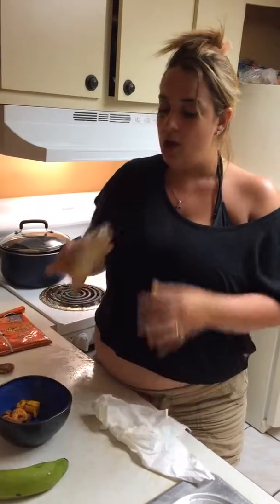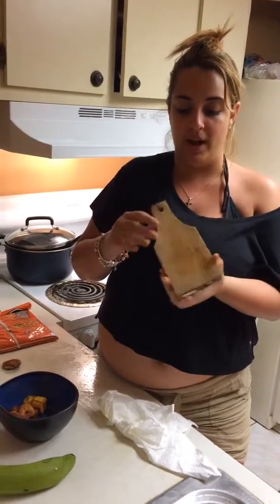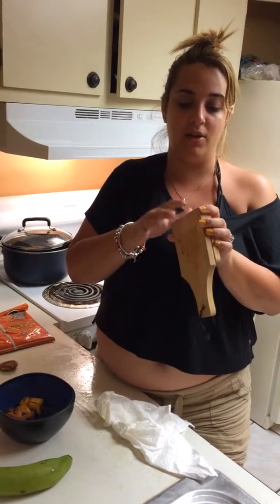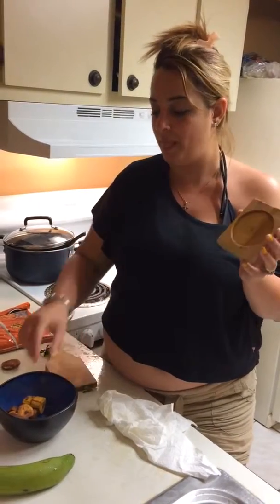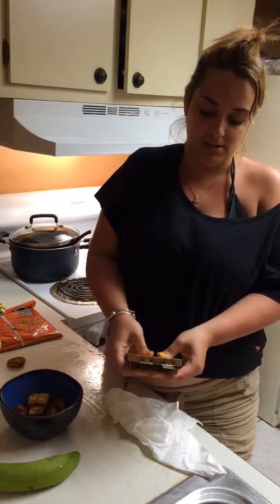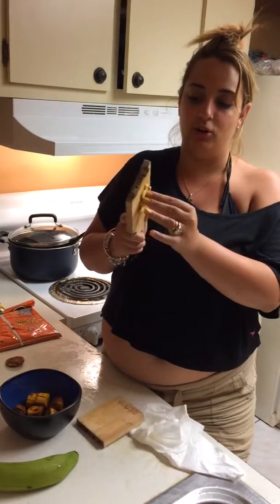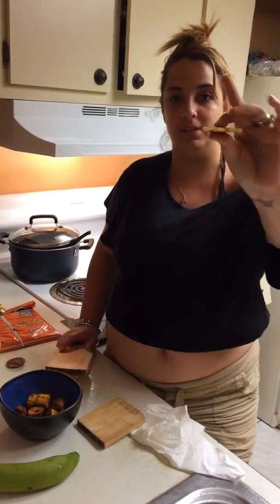So we came up with a tostonera. A tostonera is a device that usually comes together, but I personally tell everybody to take it apart because it's a lot easier. First thing you need to do is get a toston, put it in the middle, smash it, squeeze it. It comes out and it's a perfect size.